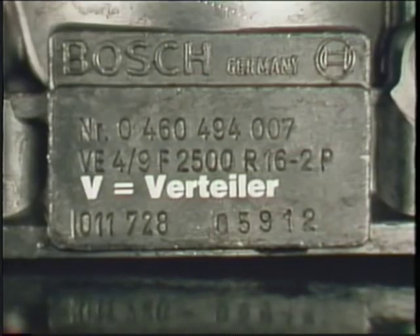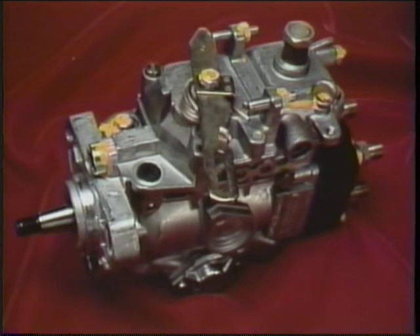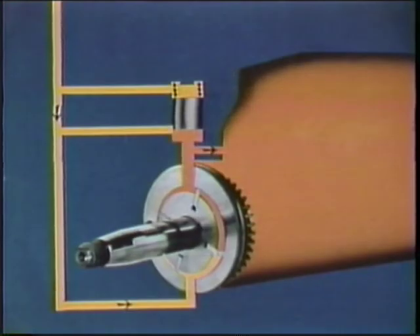What is a VE pump? The V comes from vertiler, meaning distributor. It's also called a rotary pump. It's more compact than most familiar diesel injection pumps. The governor and supply pump are not external — they're inside the VE. The integral supply pump keeps the interior filled with diesel fuel, not lubricating oil, but fuel under pressure.